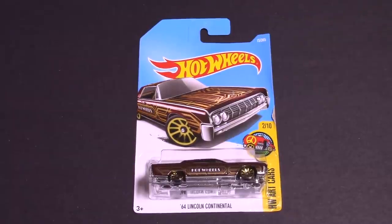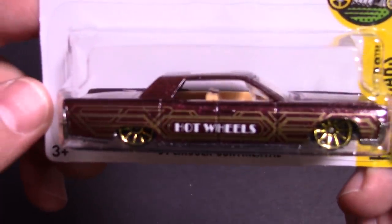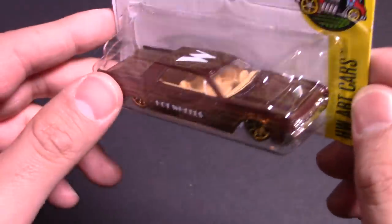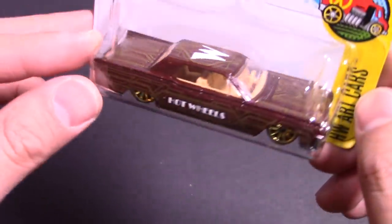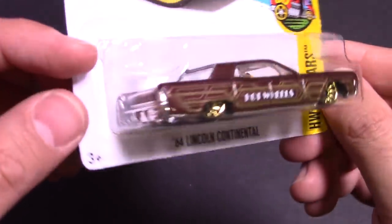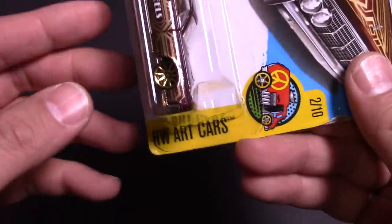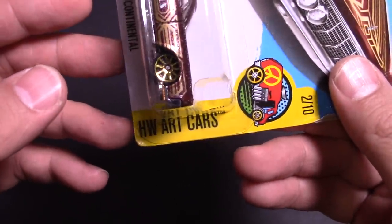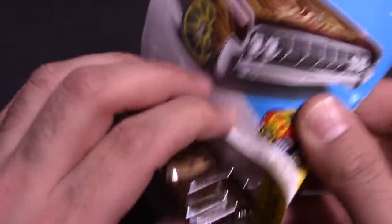What's up guys, today we got a '64 Lincoln Continental and this one is lowered, it is decked out. It says 'Big Hot Wheels' on the side — really cool looking car. It's got that weird big W on the top. This thing is lowered, bagged out. It is from the Hot Wheels Art Cars, number two of ten. Let's go ahead and open it up, we'll see what it looks like up close, and then we'll put it down our top speed test track.